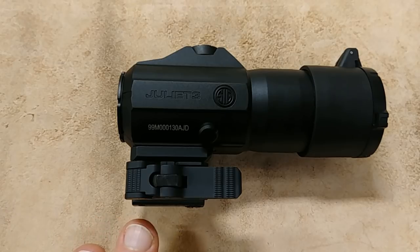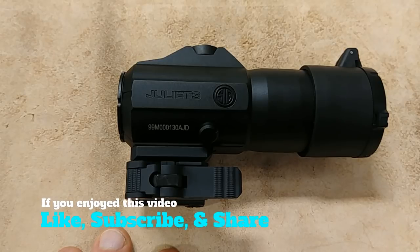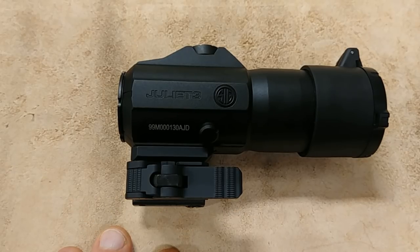The EOTech is good, the Burris is good, the Vortex isn't bad, but this Sig magnifier in my opinion just beats them all hands down. If you want one, contact me and I'll let you know what kind of price I can get you on this combo package — it's a really good deal. If you have any questions or comments, feel free to leave them below or email me. This is Neil at Heart of Texas Armory — take care, and I'll catch you on the next one.